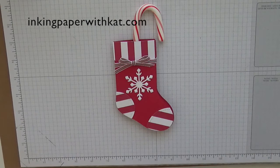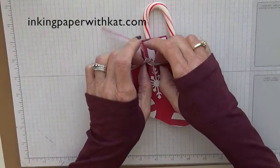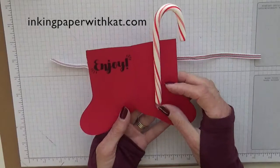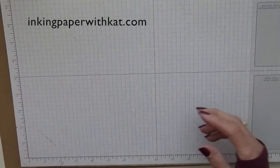Hi, this is Kat at Inking Paper with Kat.com. Today's project is this little stocking that holds a candy cane. This would be a really cute gift for your kids' classmates or table favors or something, and it just opens up, says enjoy, and there's a candy cane adhered with glue dots. So let's look at the supplies we need and make this project.